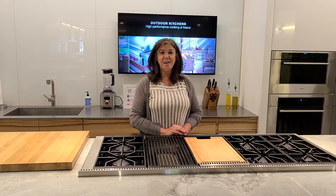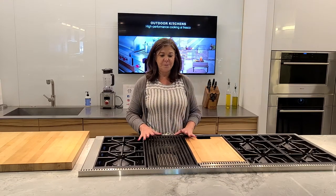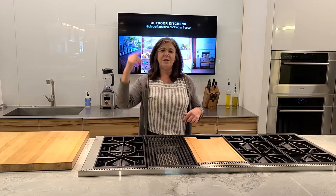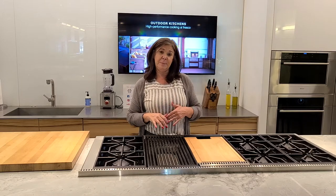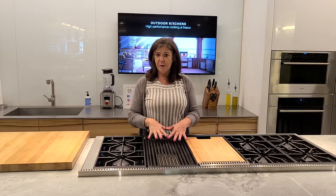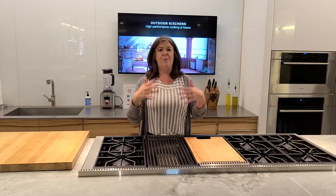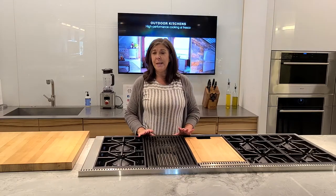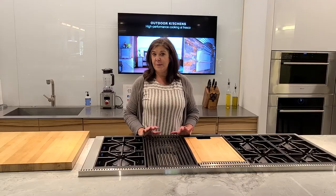Today I'm going to talk to you about the Char-Broil. To use the Char-Broil, first you'll want to turn your ventilation on usually about 10 to 15 minutes before you turn your Char-Broil on to kind of get that air going. Once you turn your Char-Broil on, it will take about 10 minutes for that to heat up.